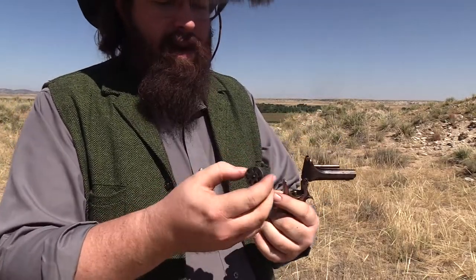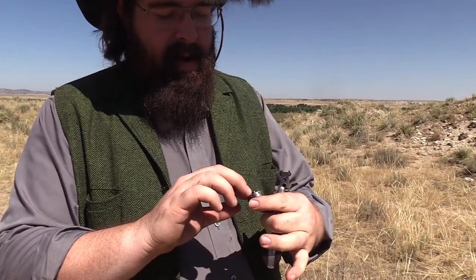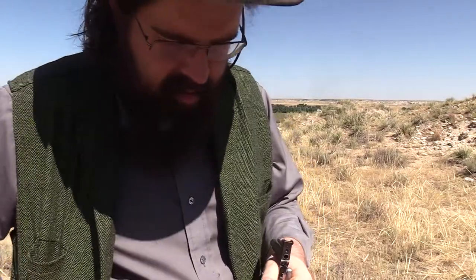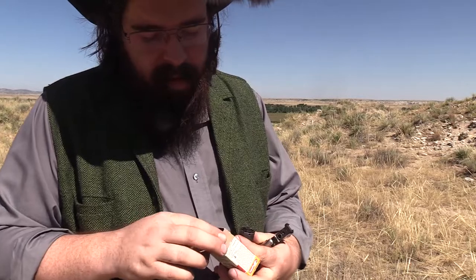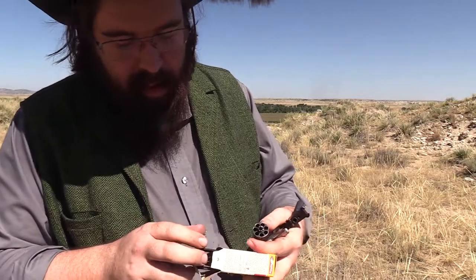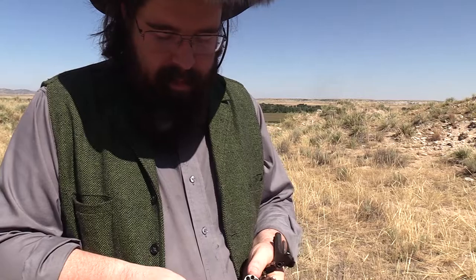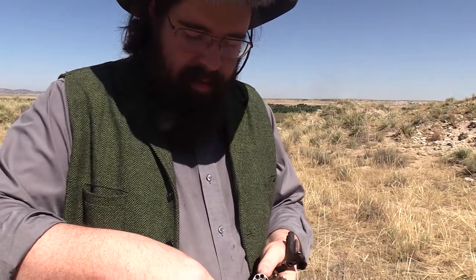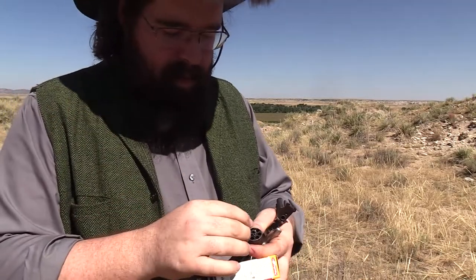We're going to load this up here and shoot it. It is a seven shot, but I'm just going to load six — always load one less. The neat thing about this is you tip it up and take the cylinder off. These are some special loads, 22 shorts and they're black powder loads.